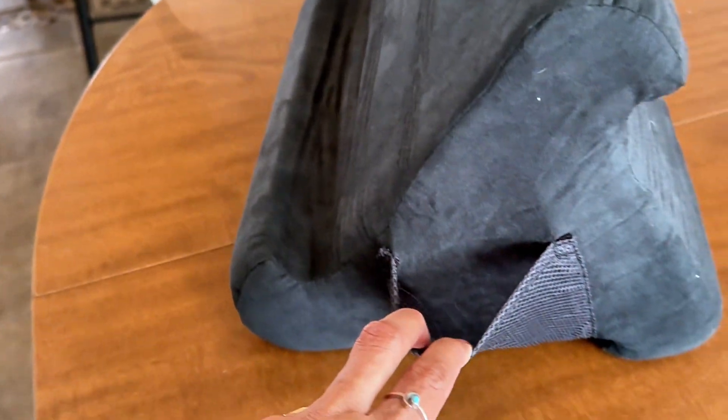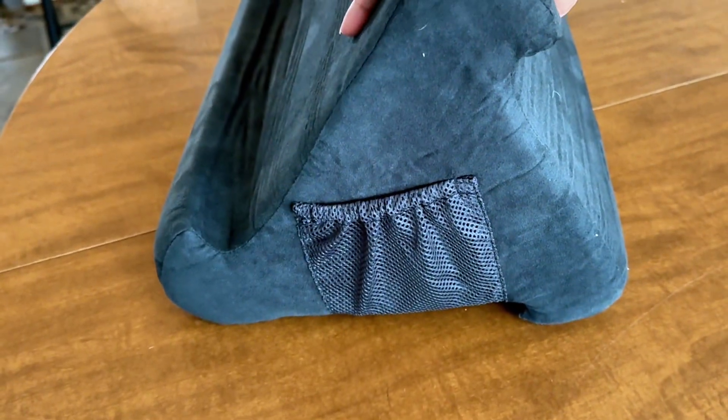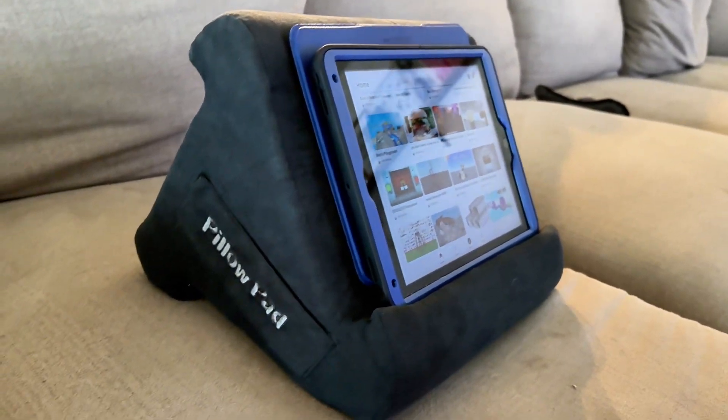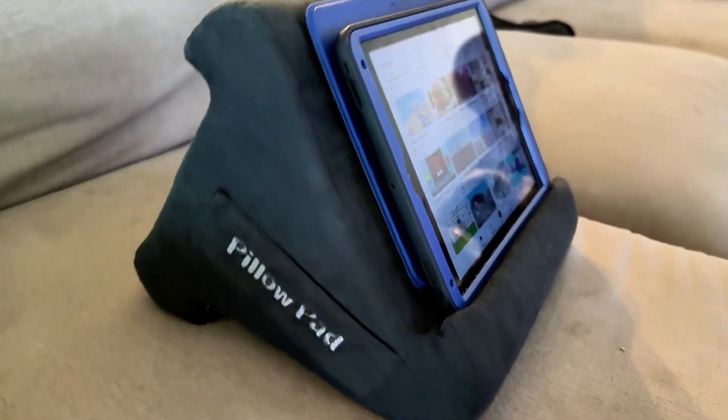I think you should just give it a little bit of time to firm up and open up from the package, and if that doesn't work, it definitely helped putting it in the washer and dryer.